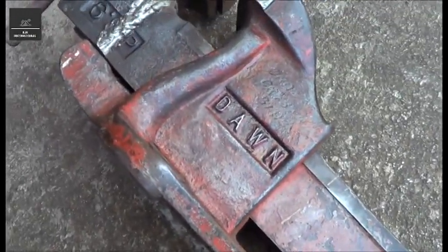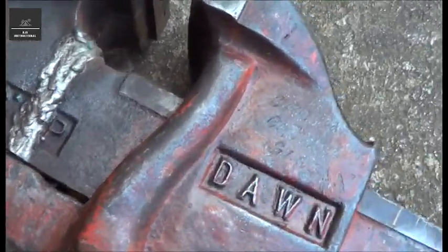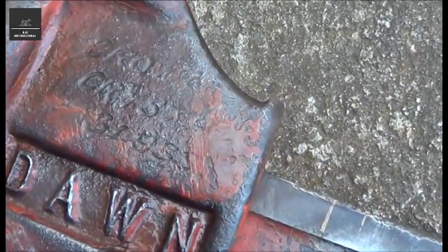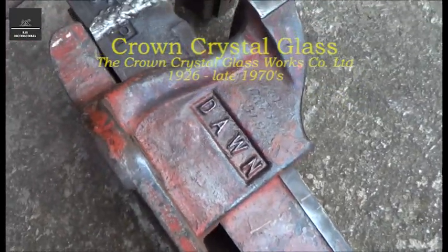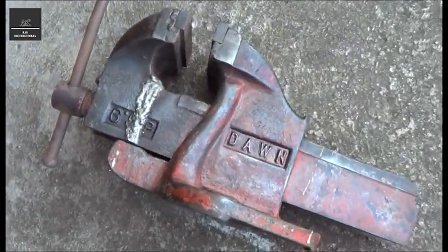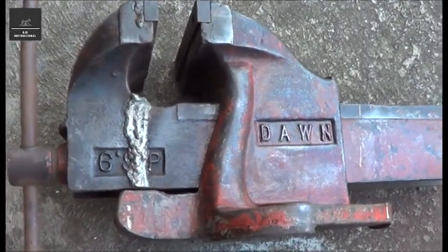I'll just put some more turps to clean it. And what has become apparent actually is there's some original engravings on there. I can't make out what it says, but it is very interesting. This was my grandfather's old clamp, which I'm restoring, so I wonder if it's anything to do with him.